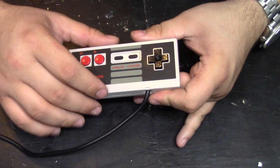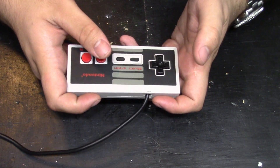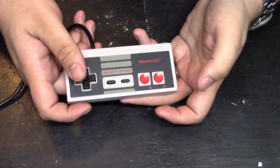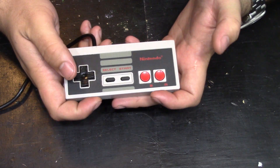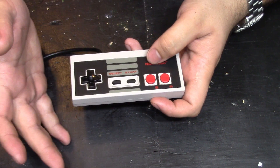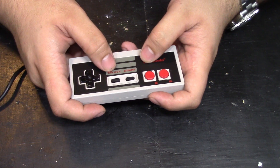A left-handed NES controller is just an NES controller that's been rewired internally so all the controls work in a mirrored fashion. So instead of the D-pad being in your left hand, it is now in your right hand, and it works as it should. So right is still right, up is up, and all the other buttons are basically mirrored — A becomes B, B becomes A, and select and start are flipped.